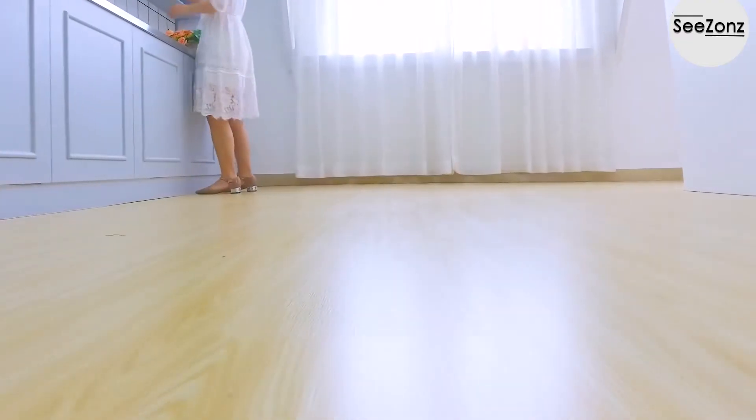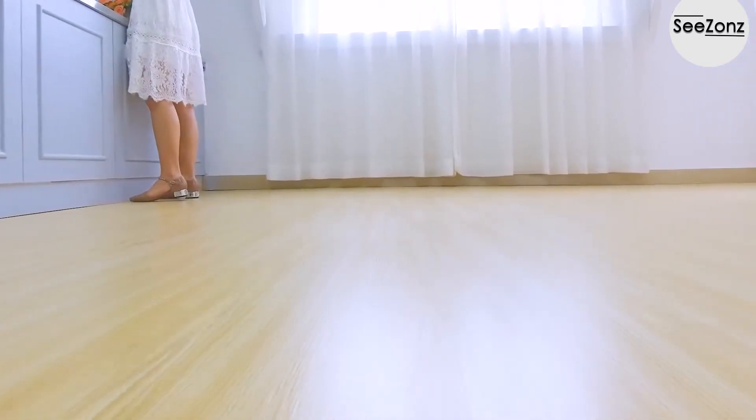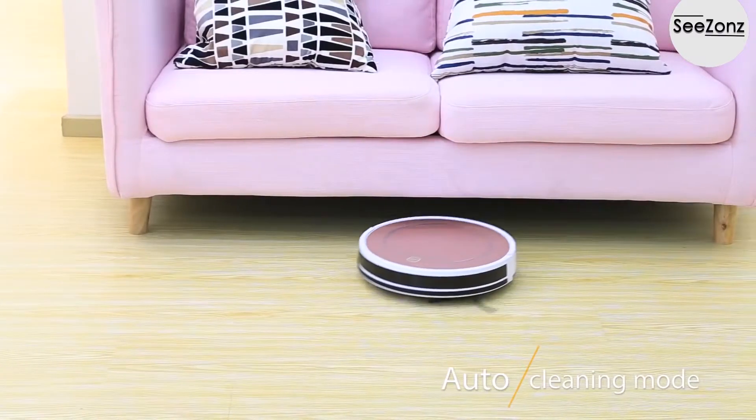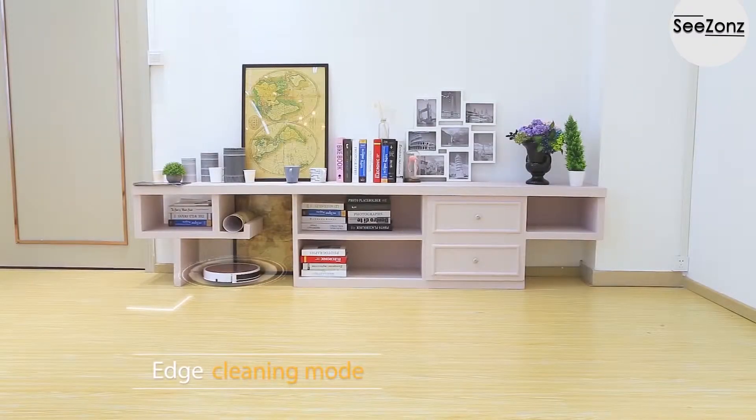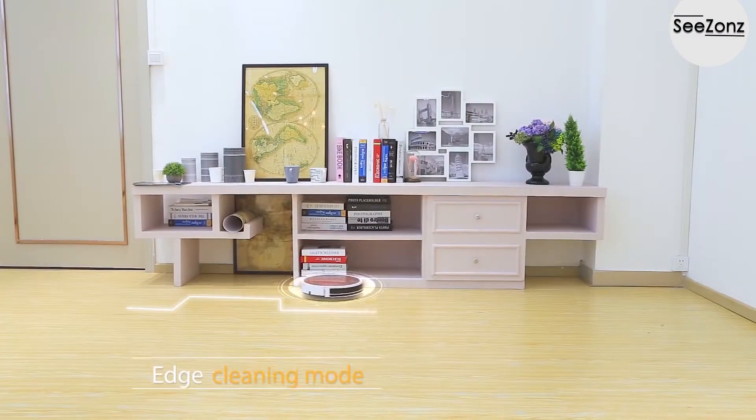Multiple cleaning modes are available, including auto cleaning mode and edge cleaning mode, which focuses on corners and edges.